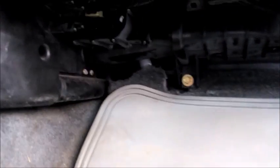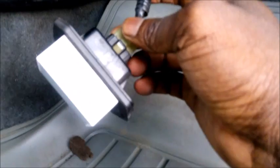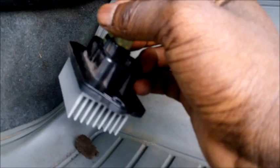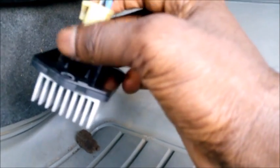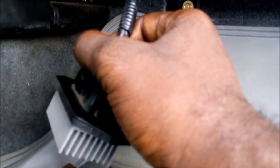Just got out the two screws holding the transistor and resistor assembly. This assembly contains a transistor and a resistor which together supply the control signal to the blower motor to regulate the fan speed. So I'm going to carry out a test on it.